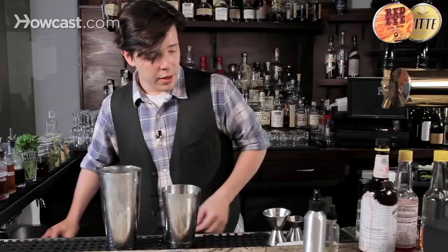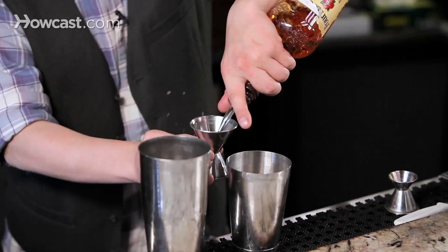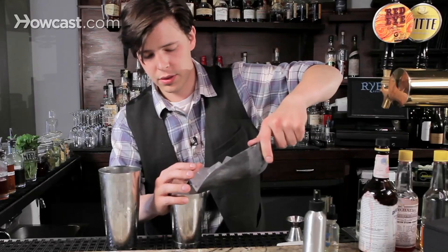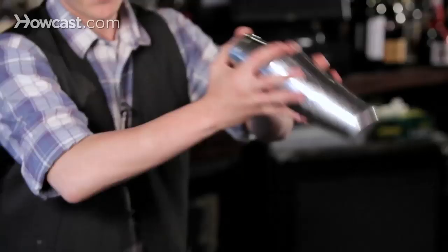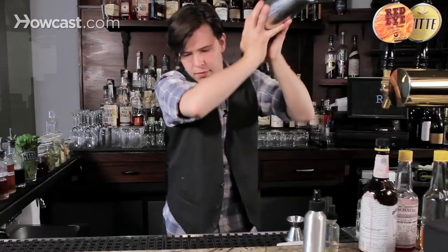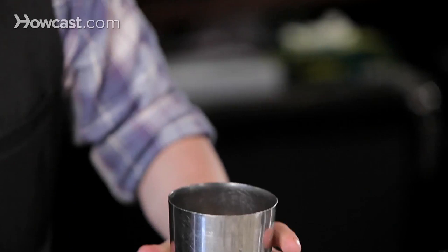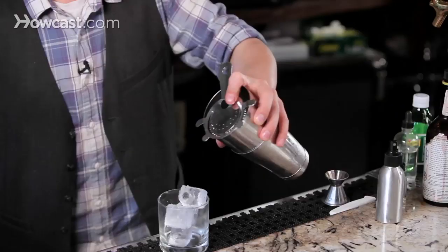And two ounces of bourbon. Very simple. Add your ice and shake. Separate your tins, pull out your julep strainer, add ice. Close your Hawthorne strainer and pour.